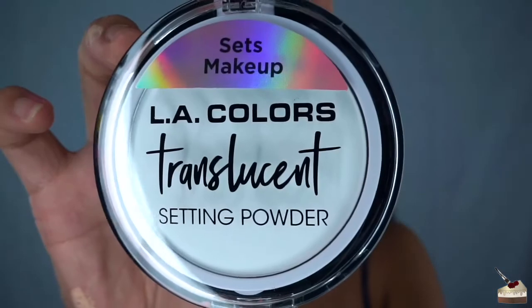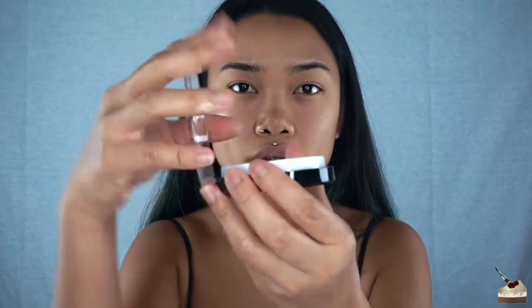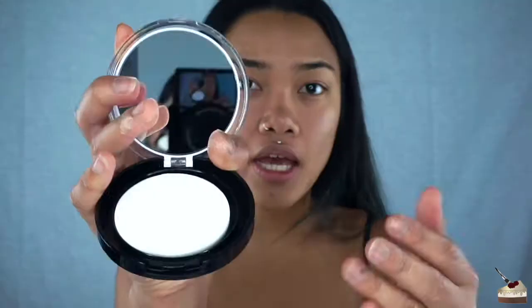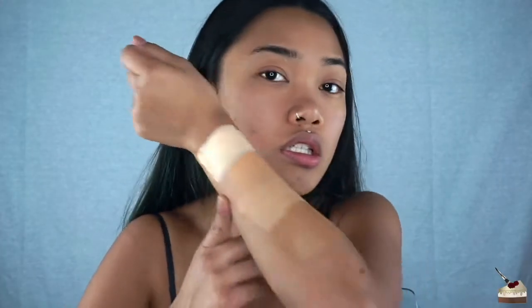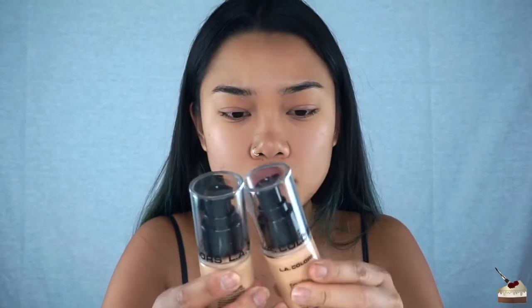The last thing I got from LA Colors is their translucent setting powder. Again, I don't like how it just opens like that, but it does come with a mirror and a little sponge. I think warm honey is my color. I've dampened my beauty blender.